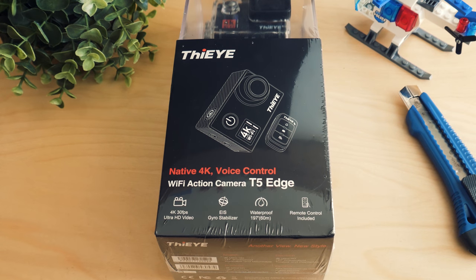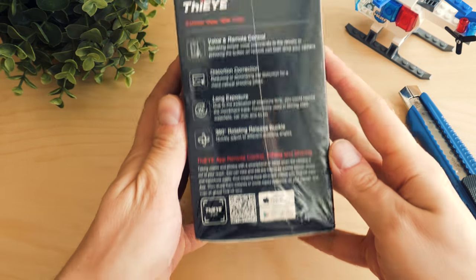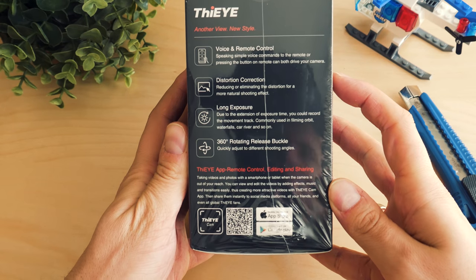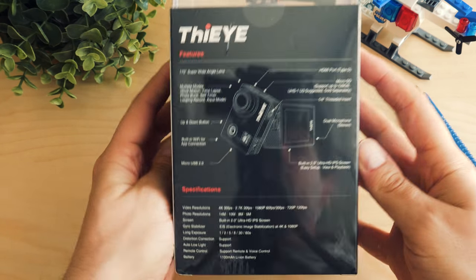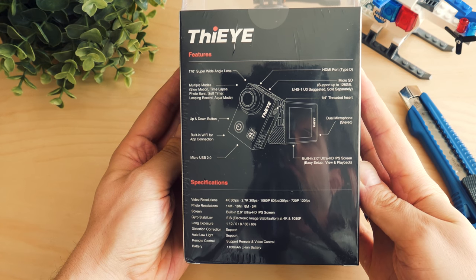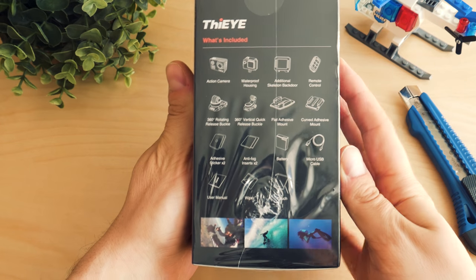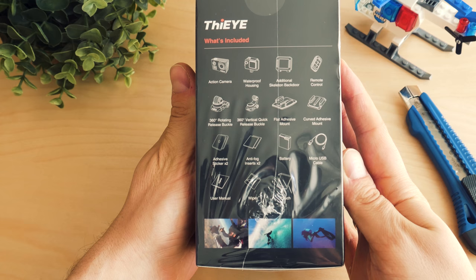I've always loved these moments just before the unboxing, wondering whether the wow effect is going to be back. Let's see how the T5 Edge feels. On paper it should be a great camera, and this stylish box means two things: first, Fii are trying to make it look fancy like GoPro, and second, we will have some accessories included.